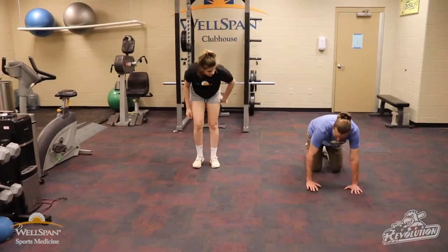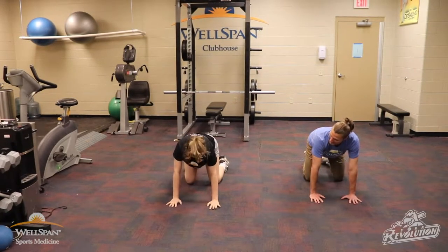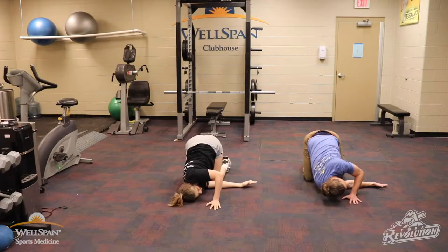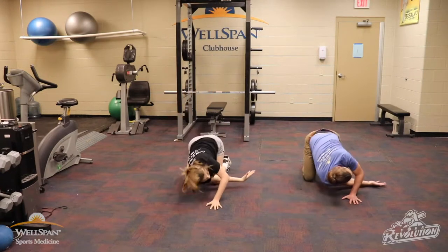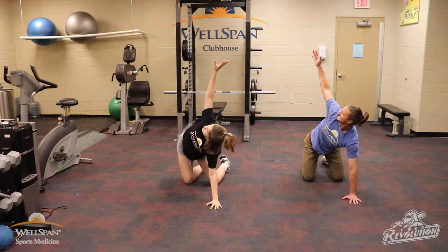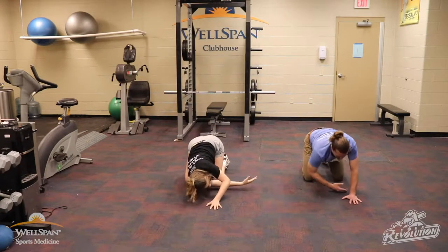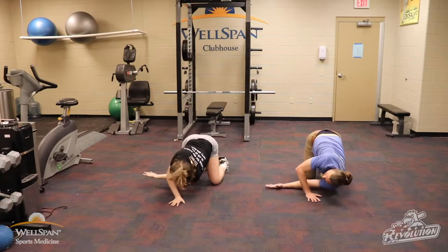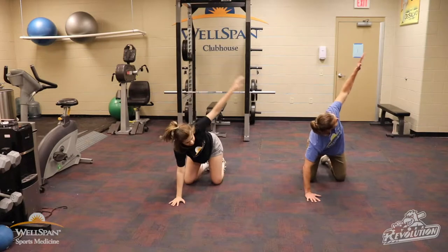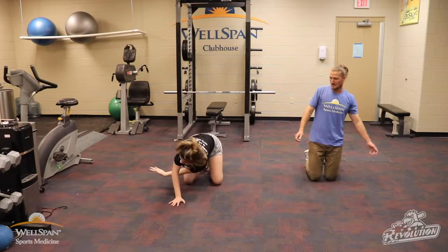Right into our thoracic rotation. Down on all fours — hands underneath the shoulders, knees underneath the hips, shoulder width apart with the knees. Starting with the right arm, open it up through the stretch of that mid back, then thread the needle coming through — try and tap that shoulder down. Right back up. Follow your hand with your eyes. Five reps each side, then switch to the left arm.